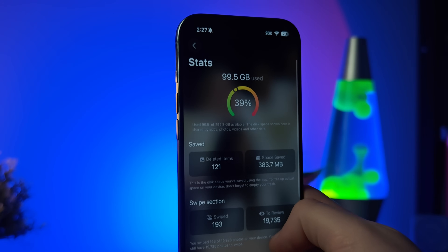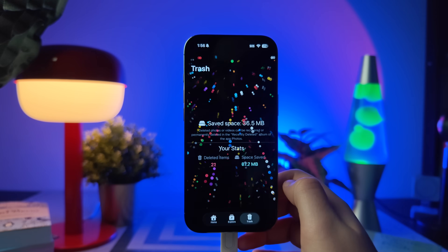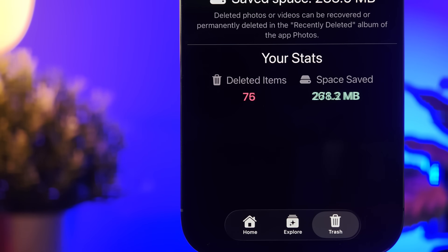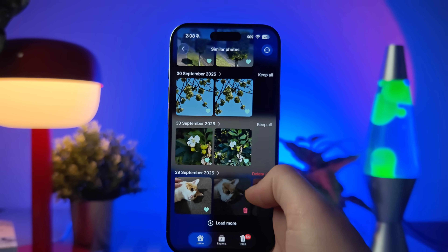Just a simple tap and you're done. And when you confirm, it shows exactly how much storage you've saved, complete with a clean result screen and a little confetti animation that makes it surprisingly satisfying. It's fast, visual, and gives you that feeling of instant progress — like finally checking something off your list that's been bugging you for months.